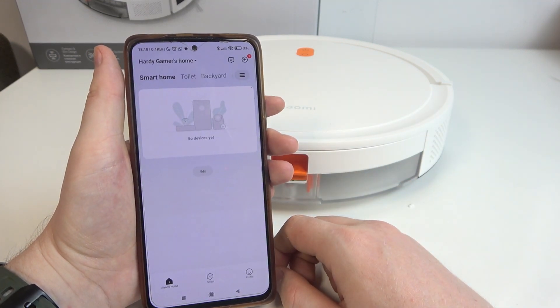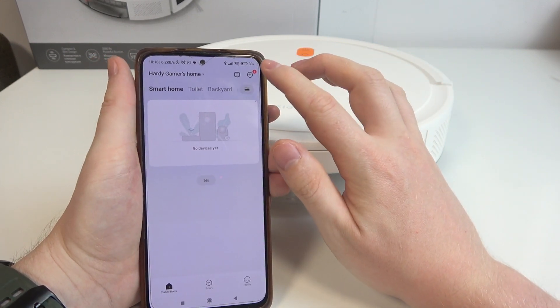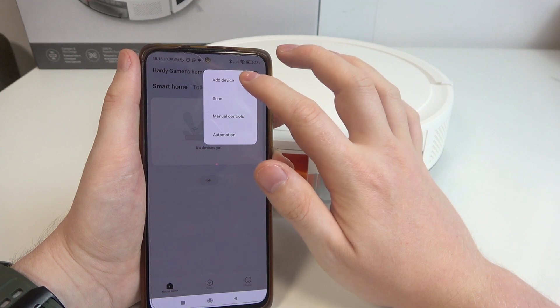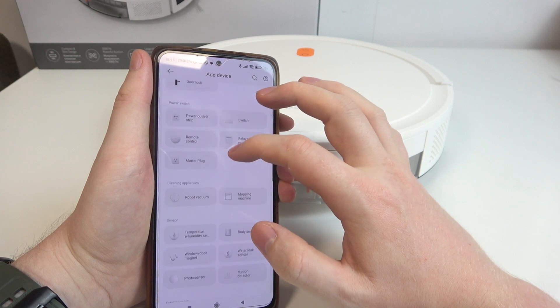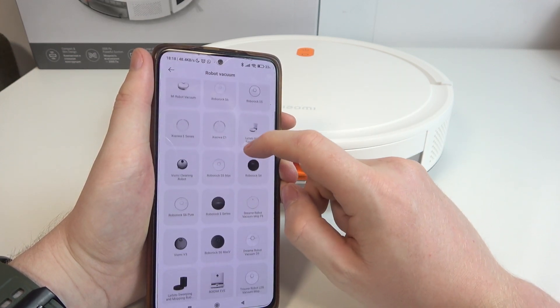Then click and open the app, log in or create an account, and after that we can proceed. Click on the plus button in the top right corner of the screen and select Add Device. Then we need to scroll down and look for our robot vacuum, then look for E5.